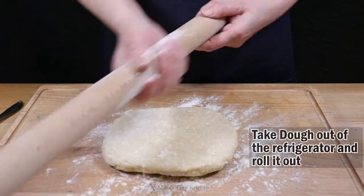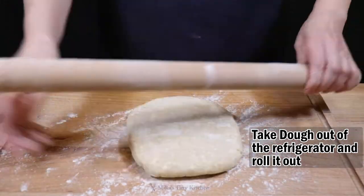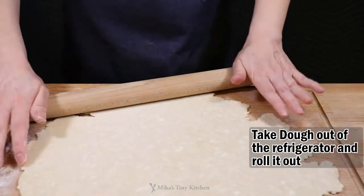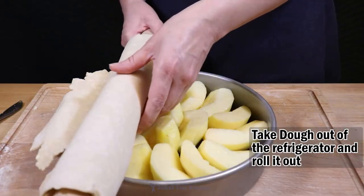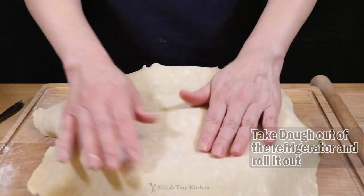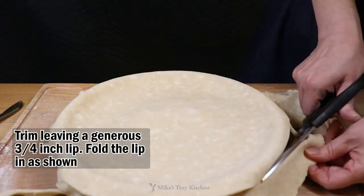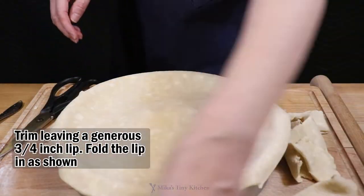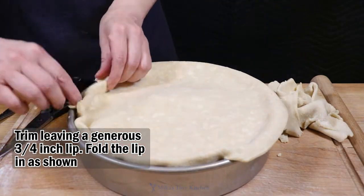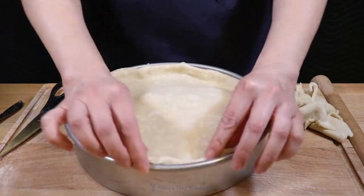Roll out the dough. Cover the pan with the dough, then pat the dough down in the center. Trim generously, leaving a 3/4 inch lip. Fold in the lip as shown. Using a fork, poke small holes across the dough's surface.